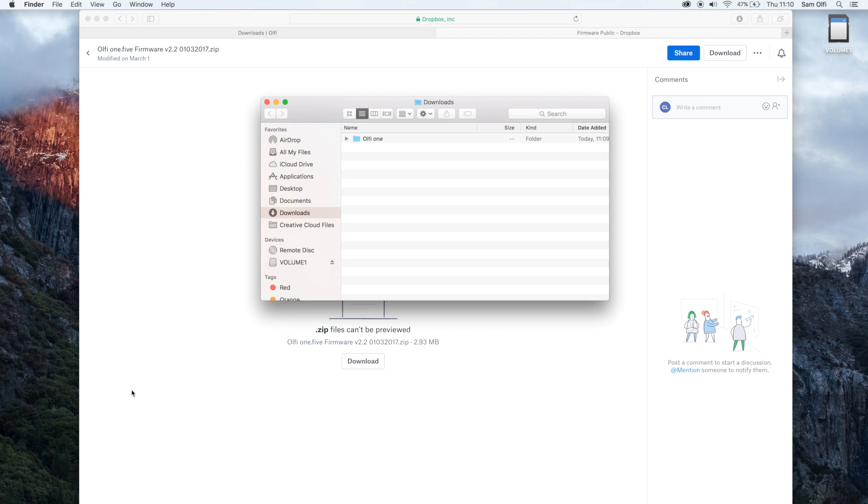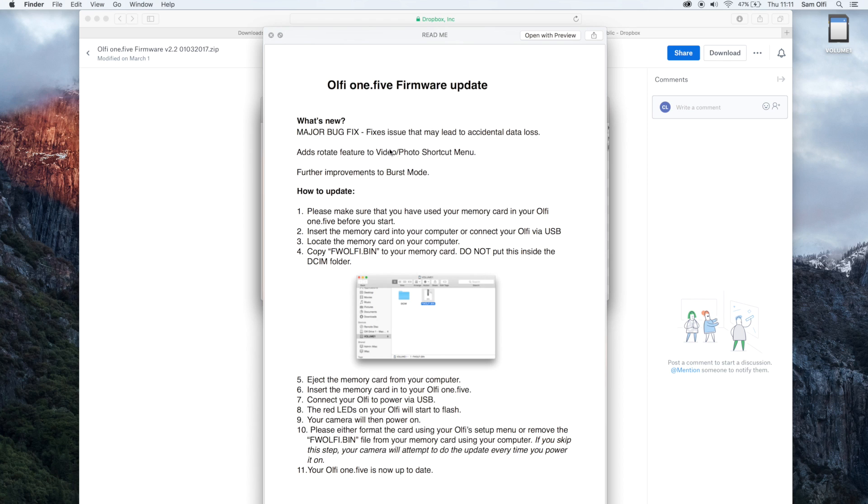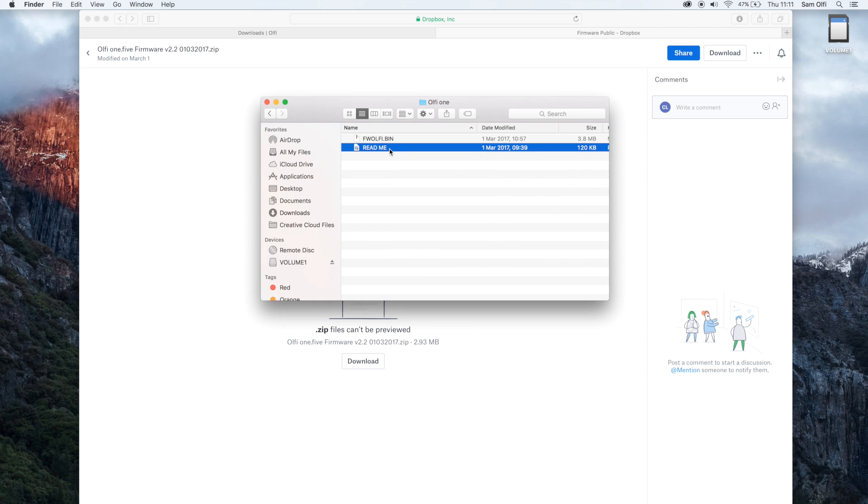It's actually already unzipped automatically for me on my Mac. Don't worry about this if you're on a Windows machine or if your Mac hasn't unzipped it — just double click the file and your computer should have a built-in unzipper. You'll be presented with a folder. Inside the folder there are two files: we've got our firmware file fw.olfi.bin and we've got a readme file. The readme file is essentially what I'm talking you through now, but please follow those instructions as well.